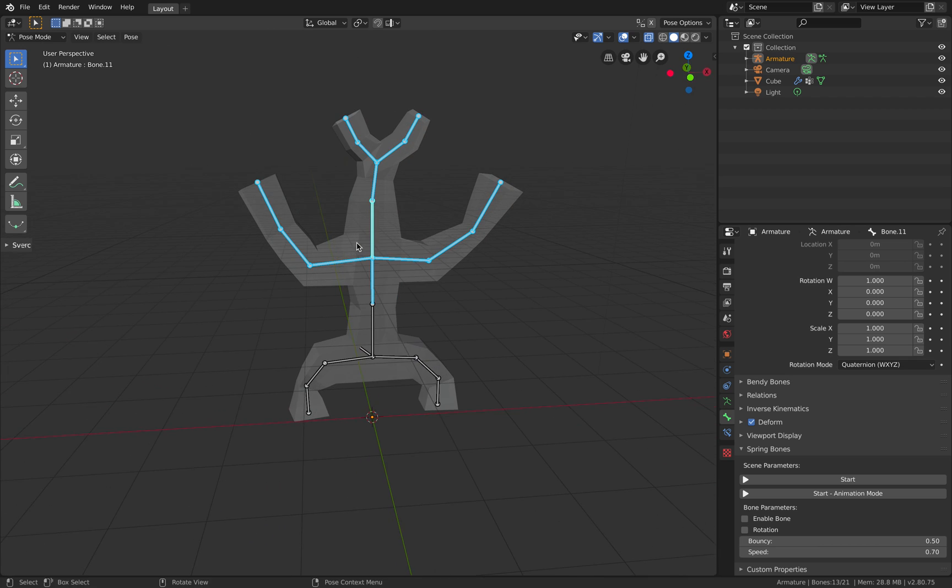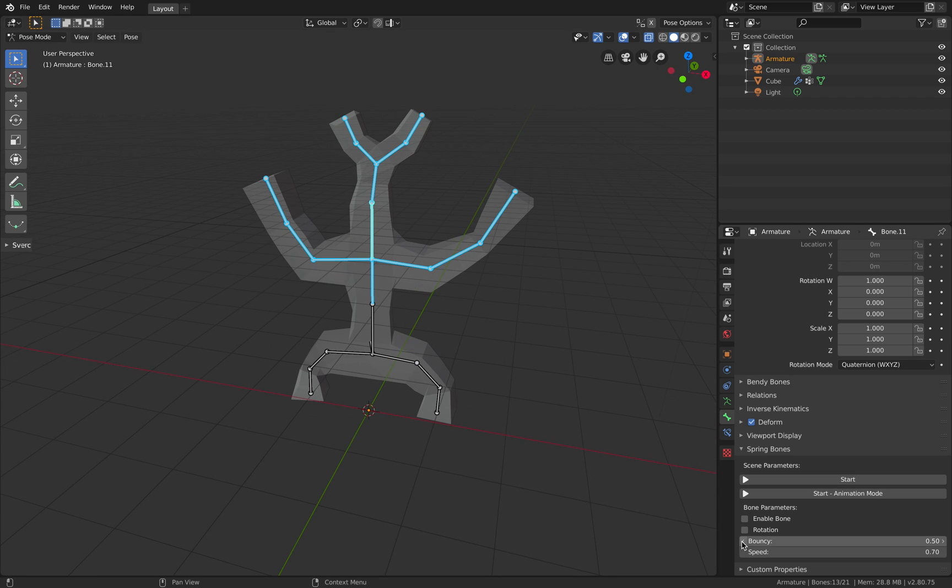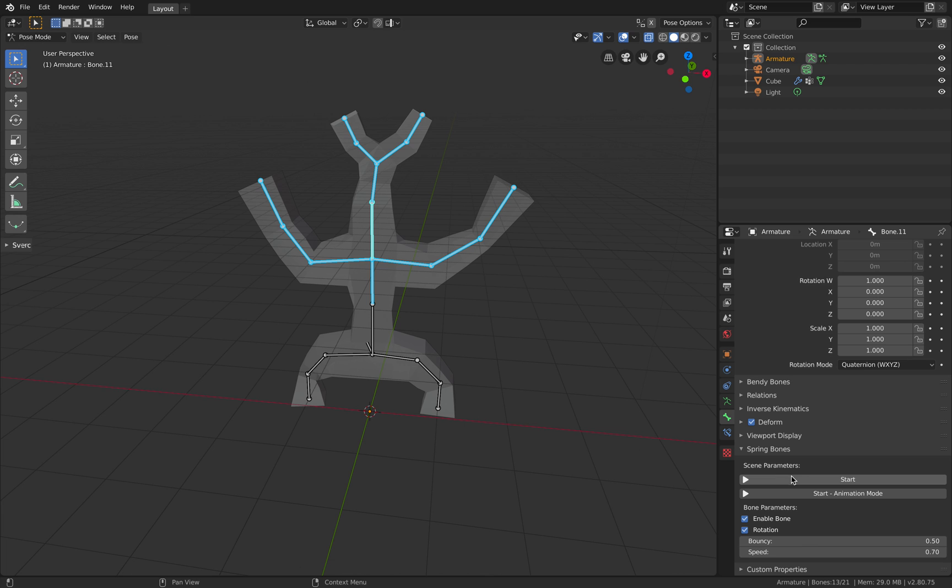And then hit escape, and then here just hold options — enable bones, enable rotations, and then hit start.